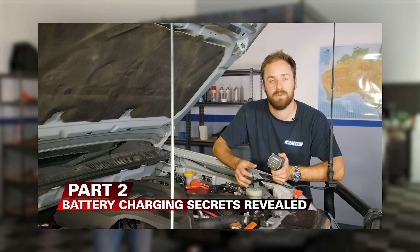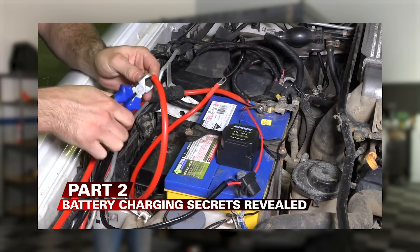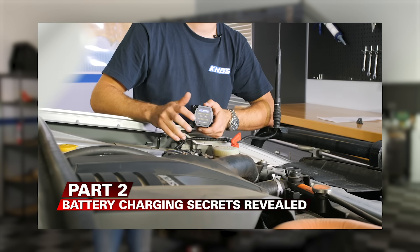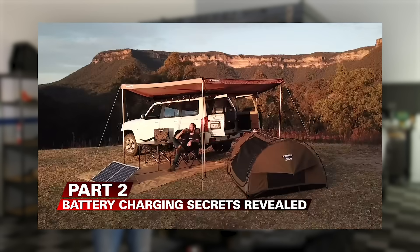In part two, I'll take it to the next level by showing you how to keep your battery charged while you're on the move, with various vehicle-based battery charging options. I'll talk about the different types of 12 volt battery isolators and chargers, including the latest in battery charging technology that'll have you camping better and for longer.